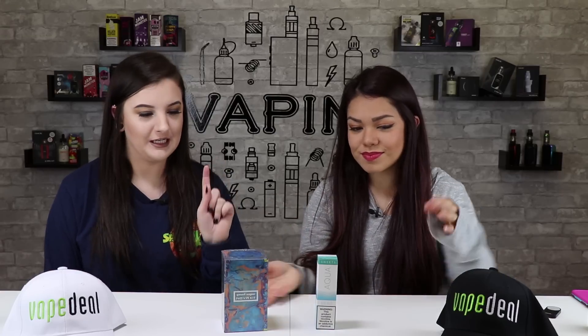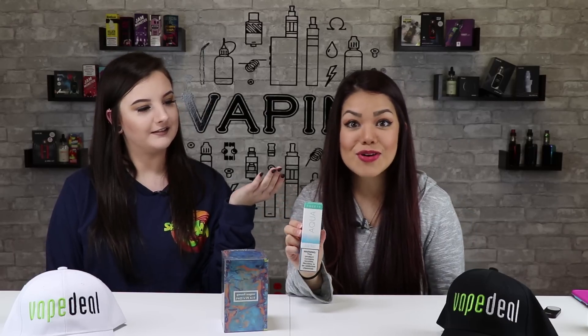Hi. Hello. Welcome to Big Deals with Kate and Kat. Today we are going to be unboxing and reviewing the Nova kit from Geekvape and Blue Razz from Aqua.